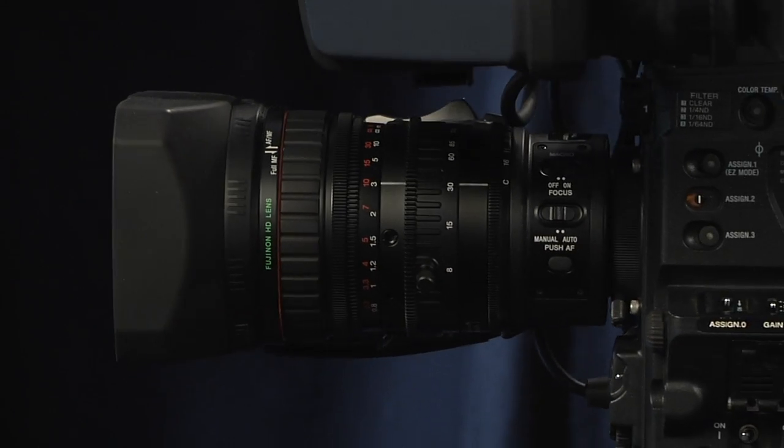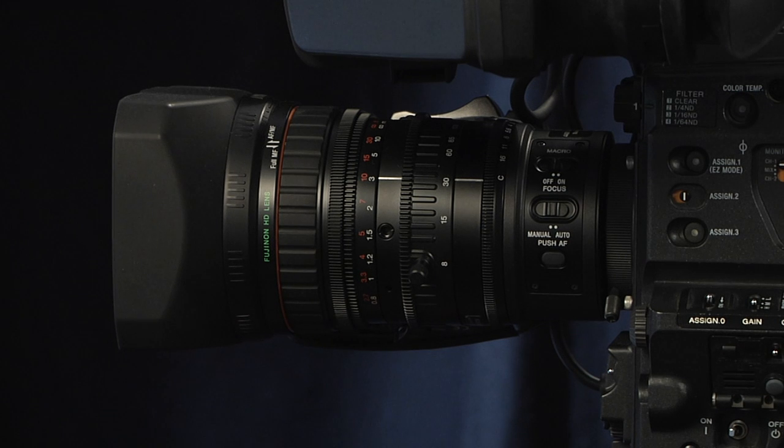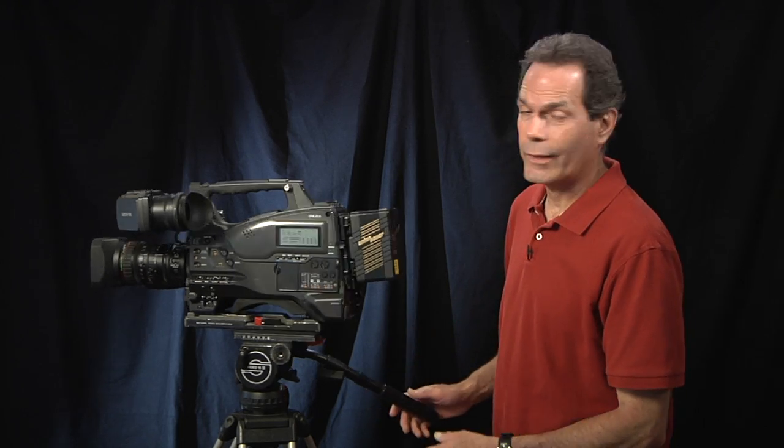The lens on the 350 is a Fujinon 16 by 1 HD lens designed specifically for this camera — very sharp, produces a really nice image. As I mentioned before, the PMW350 records to Sony SXS cards.